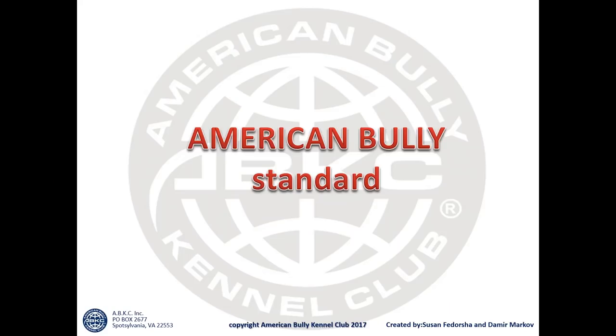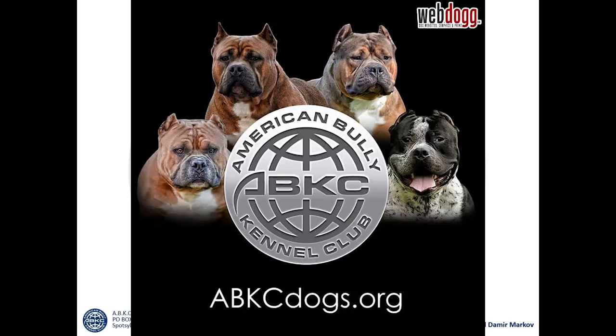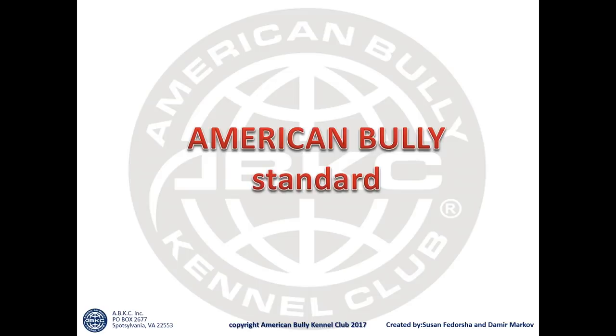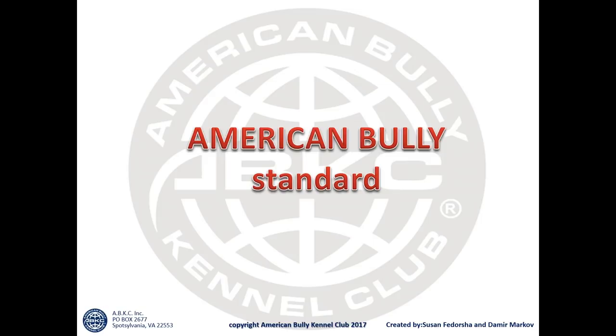What's going on everyone, this is John Inerva from the Philippines. For today's video we will talk about the American Bully standards. I believe this is one of the most important things we should all know before owning an American Bully — even for people who already have American Bullies, like me and countless others around the world.